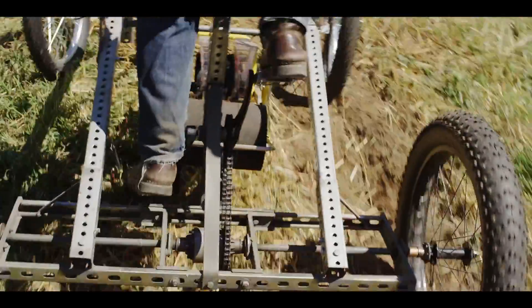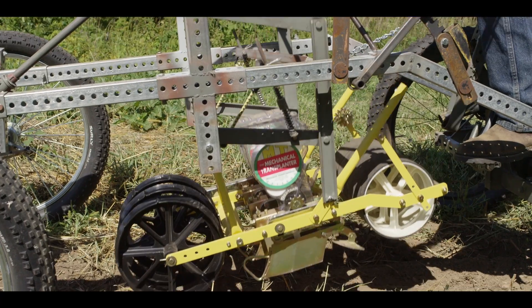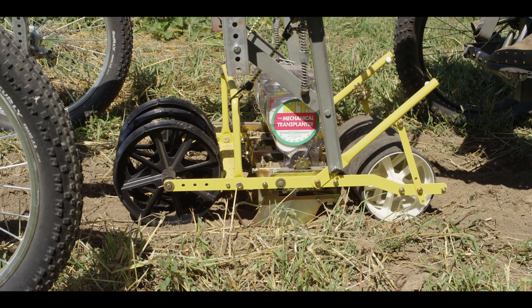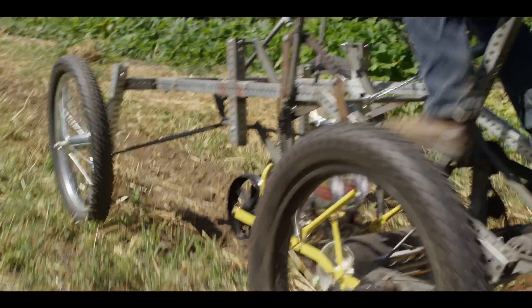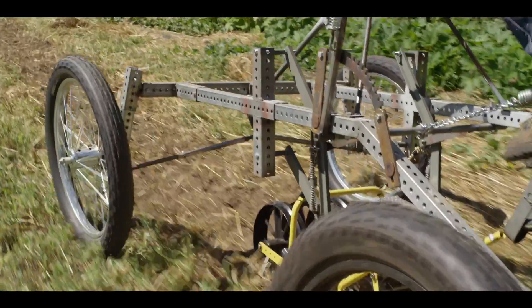So this is a pedal-powered tractor — human-powered. The amount of horsepower that is on a normal tractor is used to power the tractor itself.